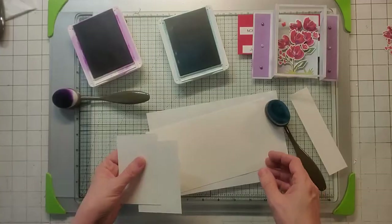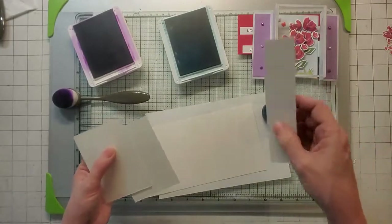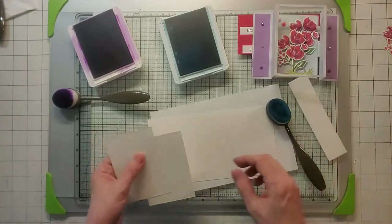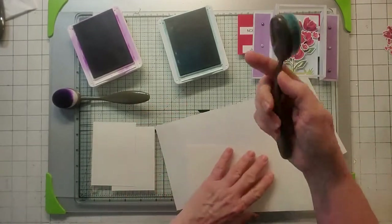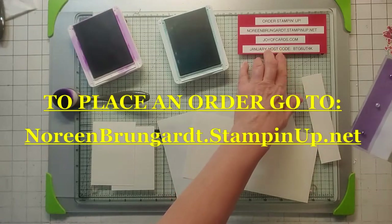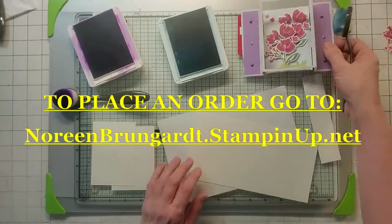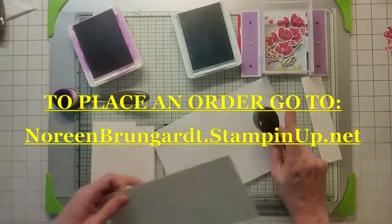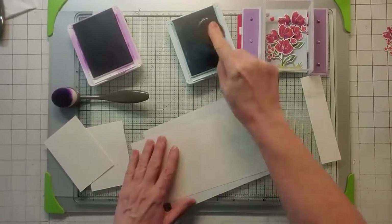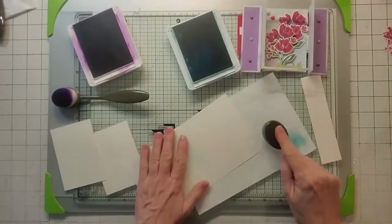My first step is to take my card base, my two white pieces, and my one white five-and-a-half by one-and-a-quarter strip, and color these because I didn't leave them white. I'm going to be using the new Stampin' Up! blending brushes from the new catalog. I'm going to take a piece of scratch paper underneath, ink up, tap off, and then blend in. We are going to color both sides of this cardstock — just stamp off and blend in.